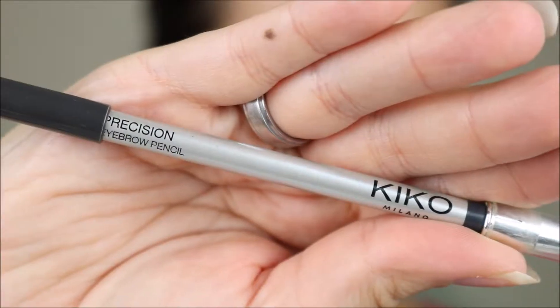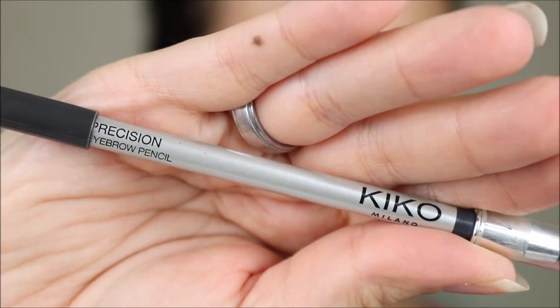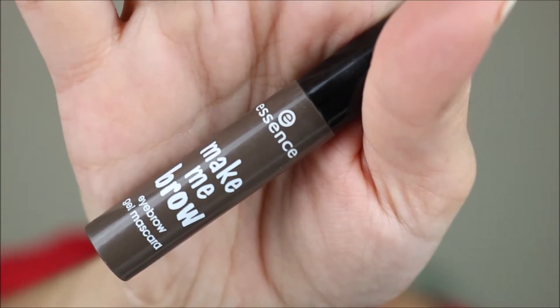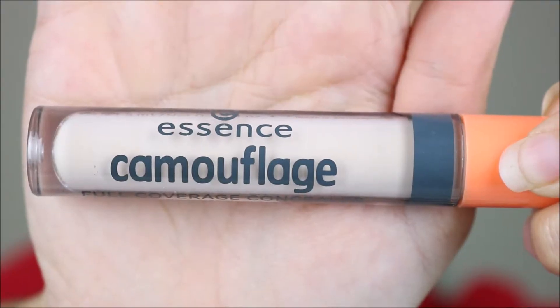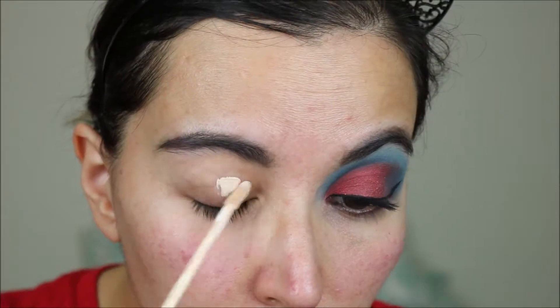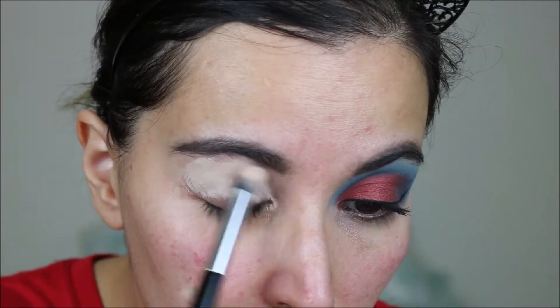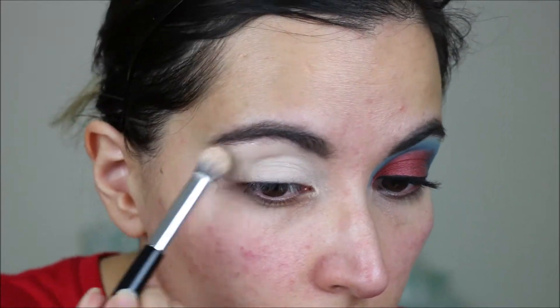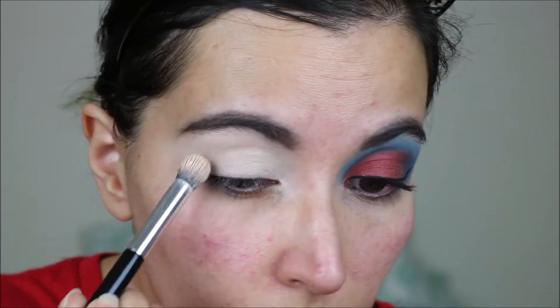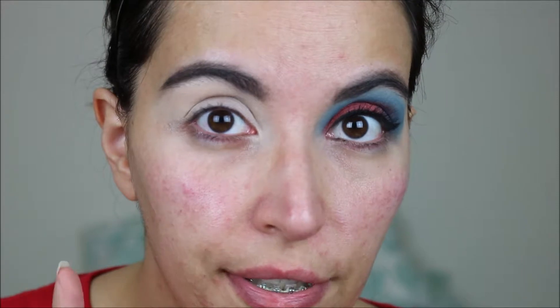I have already done one eye, and for my brows I used the Kiko precision eyebrow pencil and also the Essence Make Me Brow gel. Now I am priming my lid with the Essence camouflage concealer, and for this look I am not setting the concealer.